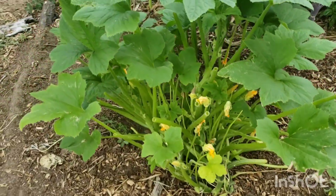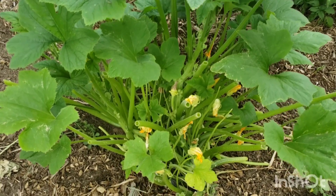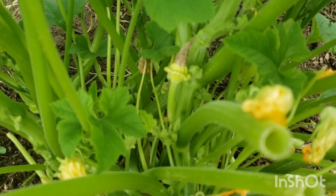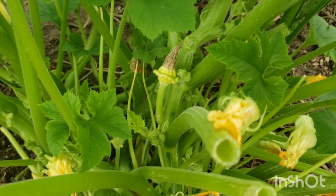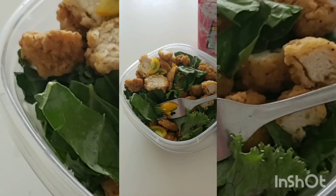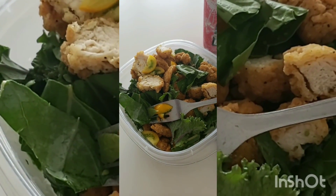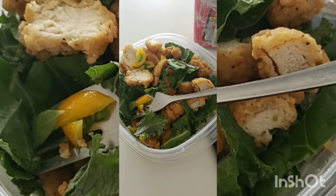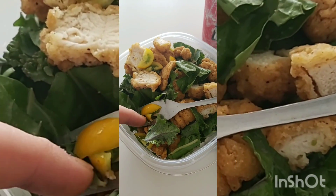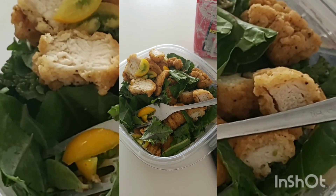Well, that's a little tiny tour of the garden. There's a little scallop squash starting - that's fun. The chicken is from Sonic, but the broccoli leaves, kale, Swiss chard, and tomatoes are from my garden. I'm so pleased with my lunch today.